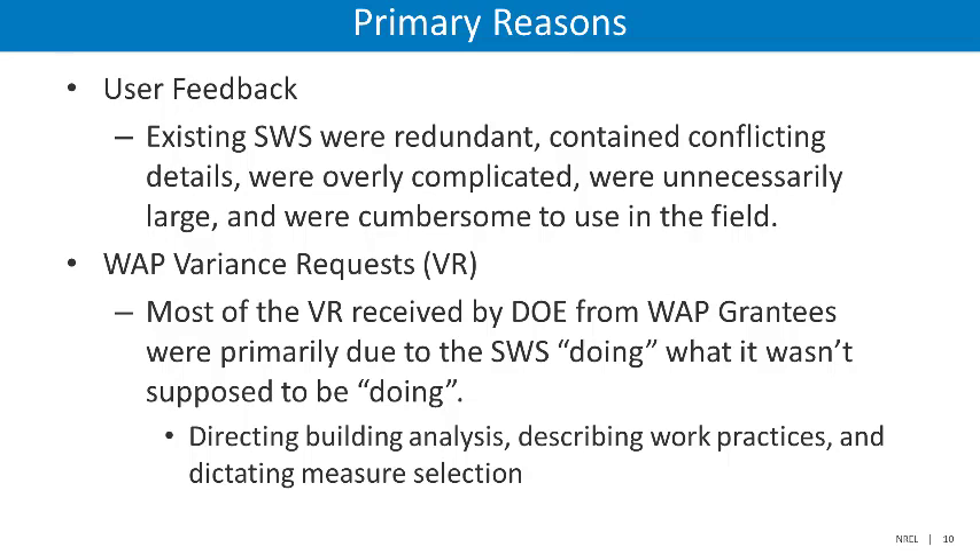DOE took this user feedback into account in the process of streamlining the standard work specifications for 2020. The second primary reason had to do with Weatherization Assistance Program variance requests. DOE observed that the majority of the variance requests received were primarily due to the SWS doing what it wasn't supposed to be doing — directing building analysis, describing work practices, and dictating measure selection.